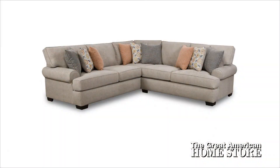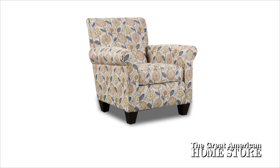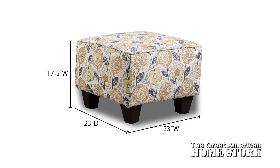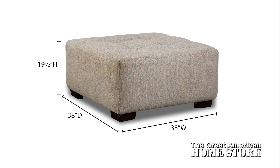The overall width of the sectional is 109 inches, with a depth of 110 and a half inches and a height of 38 inches. The optional accent chair is 35 and a half inches wide, with a depth of 33 inches and a height of 35 inches. The matching accent ottoman measures 23 inches wide, 23 inches deep, with a height of 17 and a half inches. The cocktail ottoman measures 38 inches square and 19 and a half inches high.